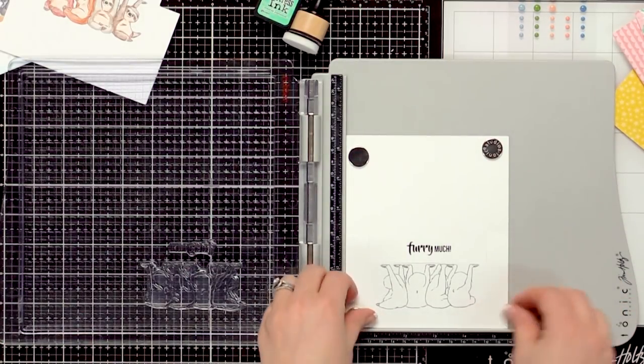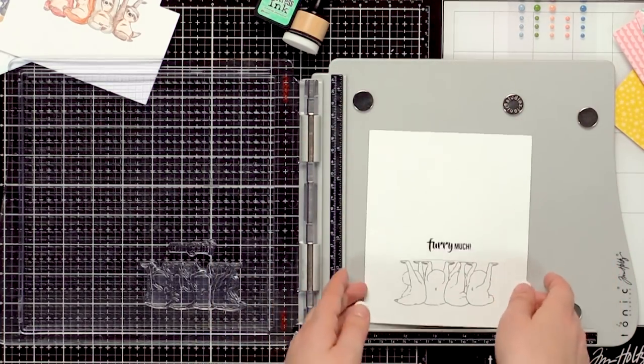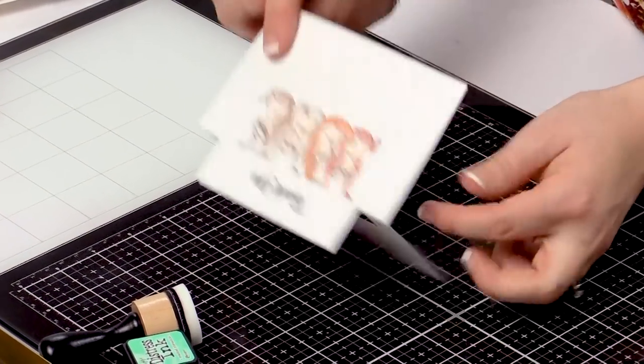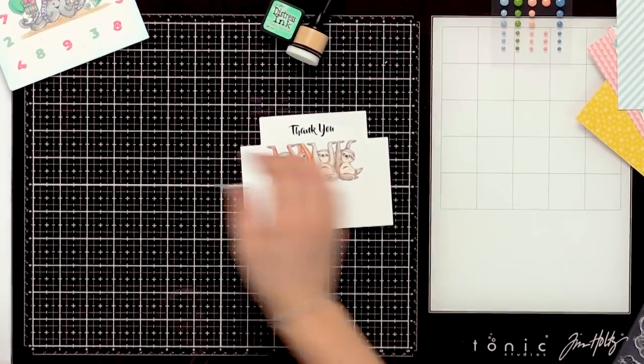Now that I've got my main image stamped, I can start coloring and assembling my card. We've got our really cute 'thank you very much.' I went ahead and colored up my little sloths with some colored pencils — I thought it made them look really furry on both the front and the inside, and so I've got that all prepped.